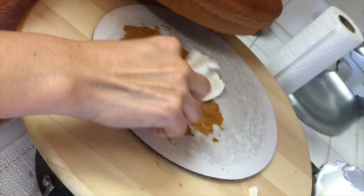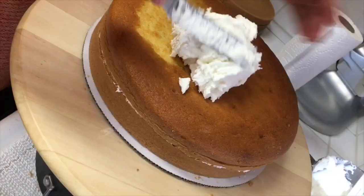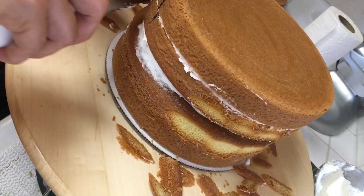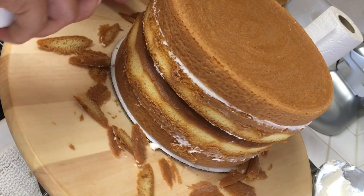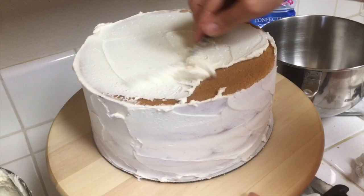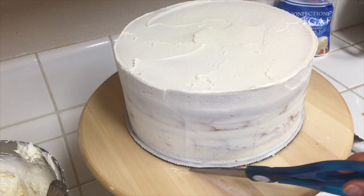Now we're going to fill every cake tier with the appropriate layer — in this case I am filling all of the layers with buttercream. Because I smashed the top of the cake dome I get a little bulge on the side, so I want to trim that off. Then I'm going to do a thin layer of buttercream across all of the cake tiers and use my bench scraper to clean up the sides and my offset spatula for the top.